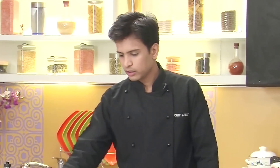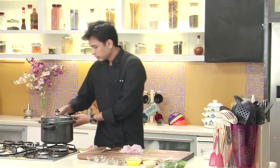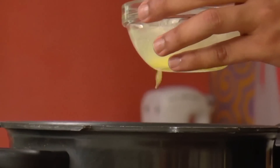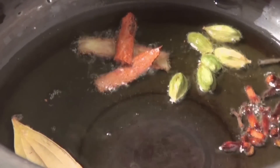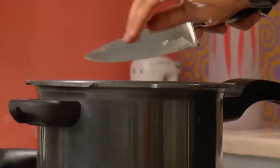Now I'm going to proceed with the gravy. I'm going to finely chop some onion. The base of Indian gravies always starts with onion, and if you're cooking mutton the onion needs to be a little more in quantity. After chopping the onion I'm going to heat up a pressure cooker, add ghee, and once the ghee is nice and hot I'm going to add some whole spices: one black cardamom, cinnamon stick, few green cardamoms, cloves, and one bay leaf. I'll roast the spices on medium to low heat until I get that nice aroma, then add the chopped onion and sauté until golden brown.